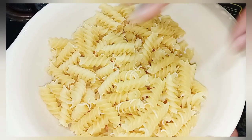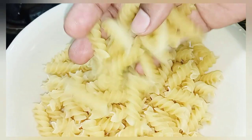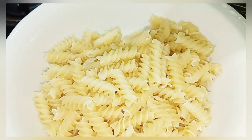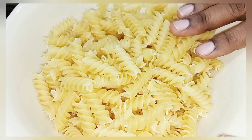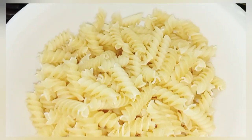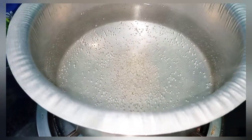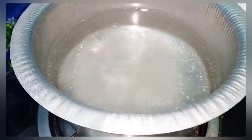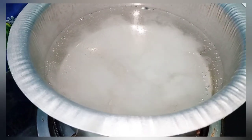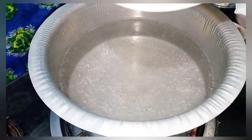For this white sauce pasta recipe, you can take any shape of pasta — the taste is the same. I am going to add 200 grams of pasta. I am going to boil the water and add a little bit of salt. When the water boils, I will add the pasta.